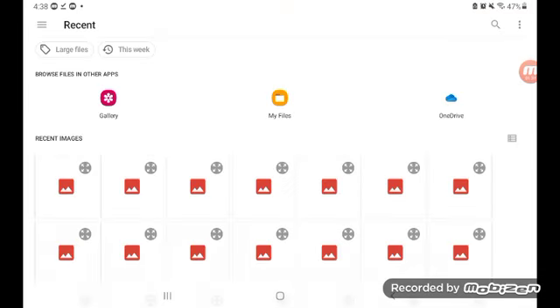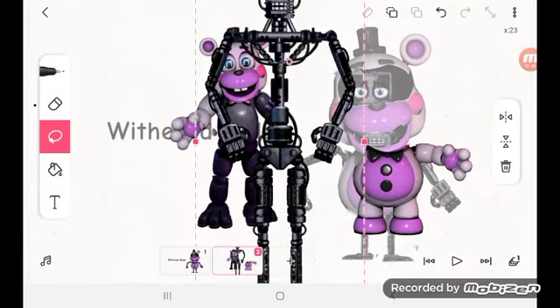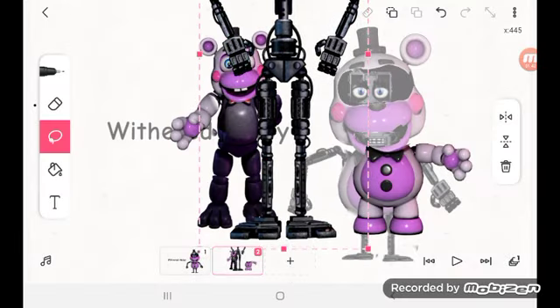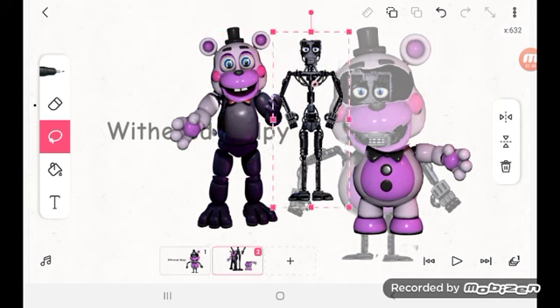We gotta do this one, two, three, two, three, two. Endoskeleton! That's the bonus. And all you have to do is run.